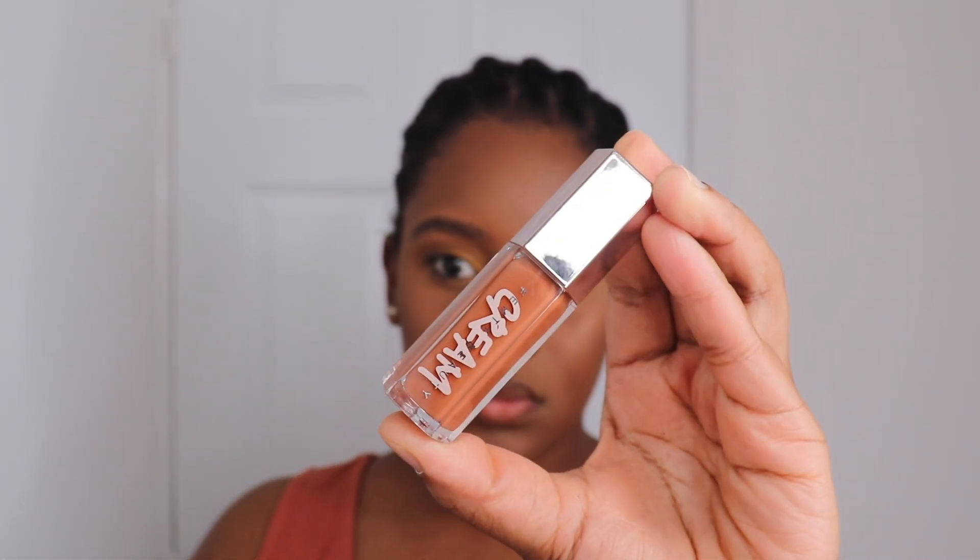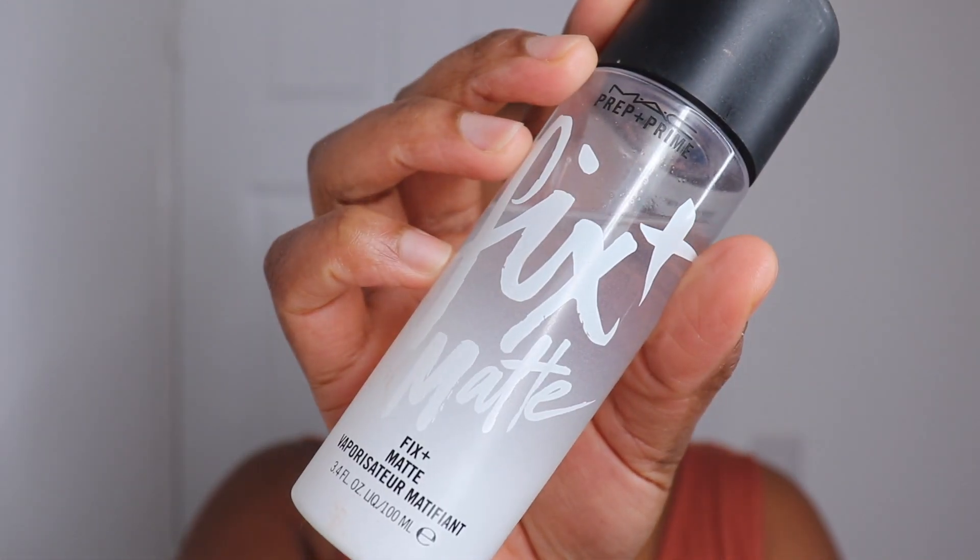Then I'm using the Makeup Revolution lip liner in the shade Glory just to line my lips. For gloss I'm using the Fenty Gloss Bomb Cream. Now I've applied my eyelashes and I'm going to set my whole face using the MAC Prep Plus Prime Fix spray — this is the matte version — and that is it, makeup finished!